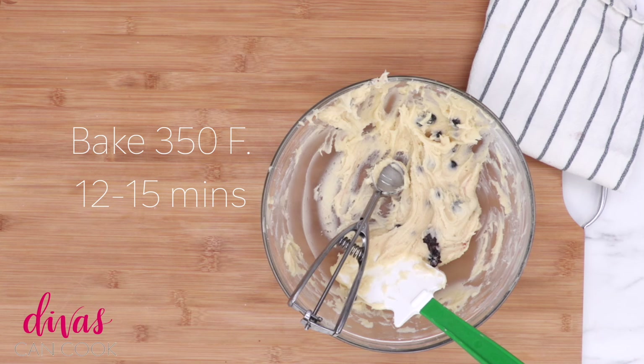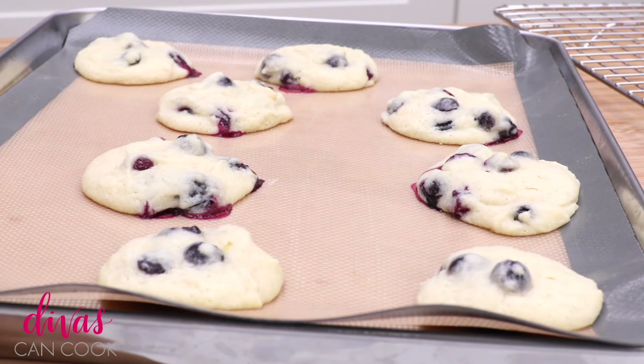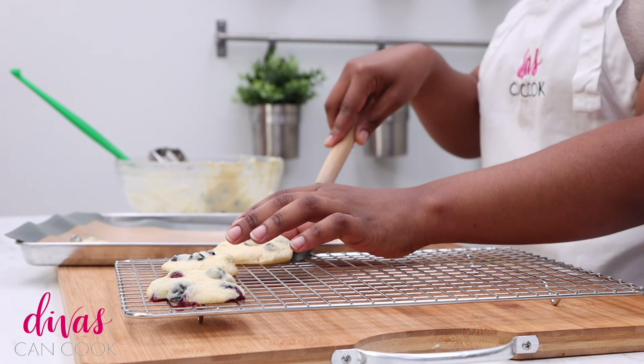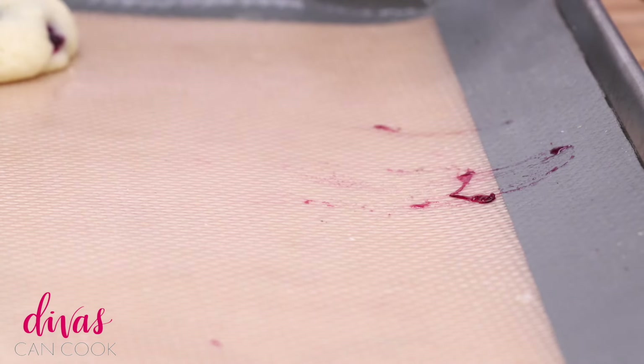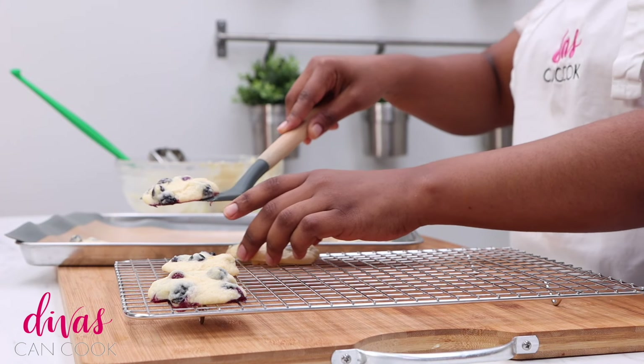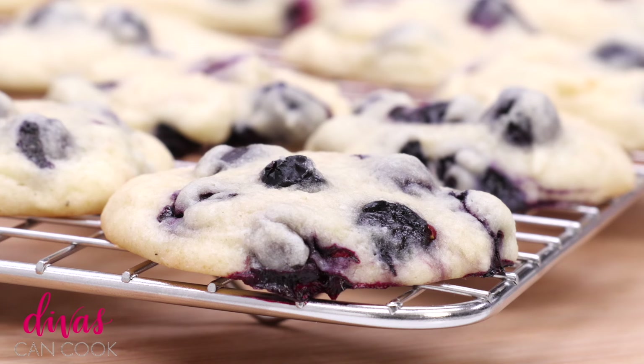Now we're gonna bake these at 350 for about 13 to 15 minutes. When they come out, they'll be nice and fluffy and light. Let them hang out in the pan for a bit before moving them to a cooling rack to cool completely. And you guys, that is it — you have an amazing brunch cookie to serve for Mother's Day, Spring, Summer, all that.